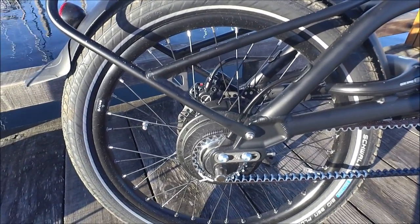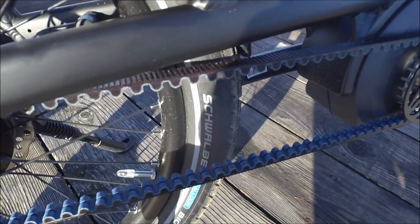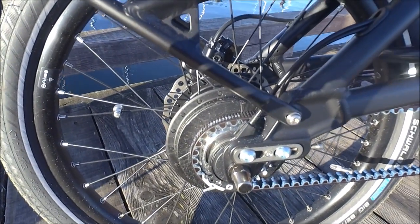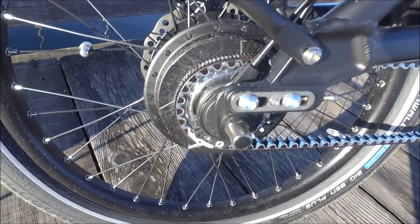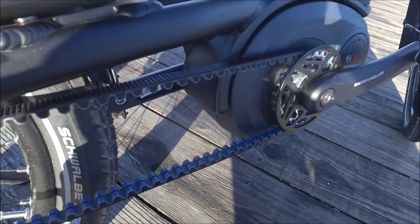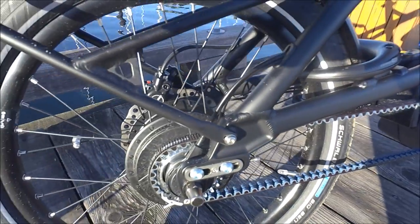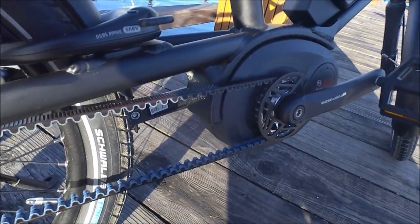This bike is virtually maintenance-free and really easy to ride, and part of that is achieved by the use of the Gates Carbon Belt. Rather than a chain that you have to oil and maintain — and eventually chains will stretch and you'll need to replace them, especially with a cassette and derailleur — the carbon belt typically lasts two to four times longer than a chain. So there's definitely less maintenance you're going to have to do in terms of replacement, and it's a lower cost as well. Really what it's doing is saving you a lot of time, because you're not having to do anything after you're done riding.